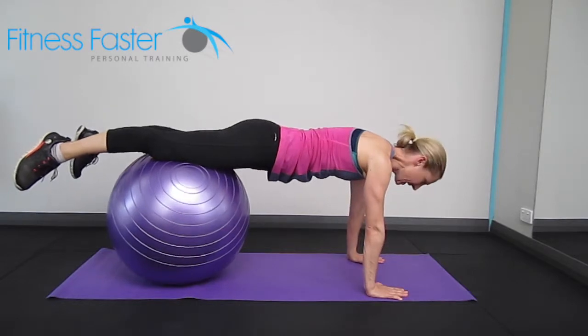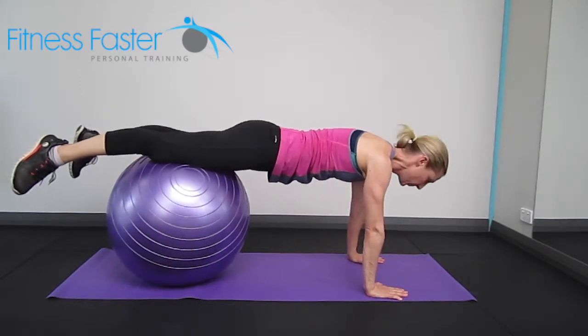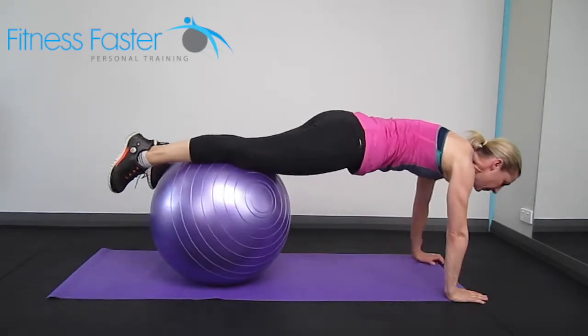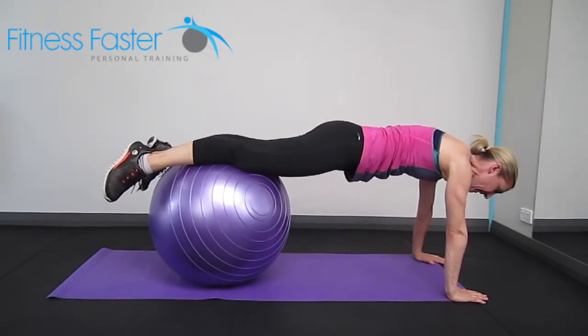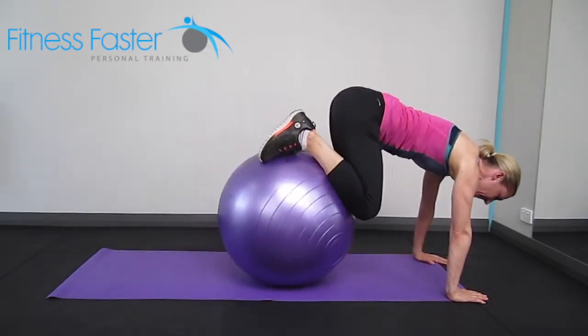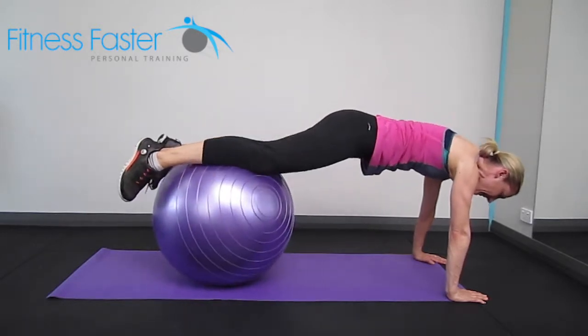Swiss ball jackknife. Rolling forwards over the ball, bringing yourself so that the ball is resting on your shins, then bringing the knees in and releasing them back out again.